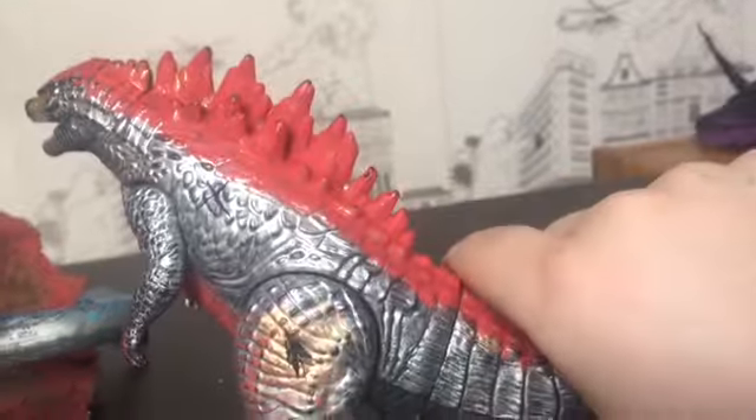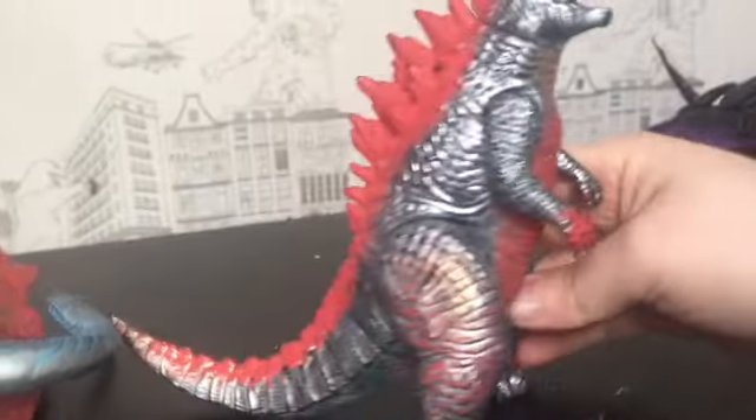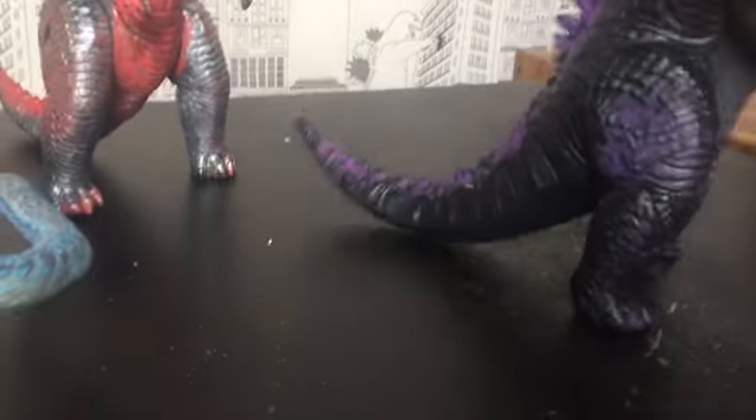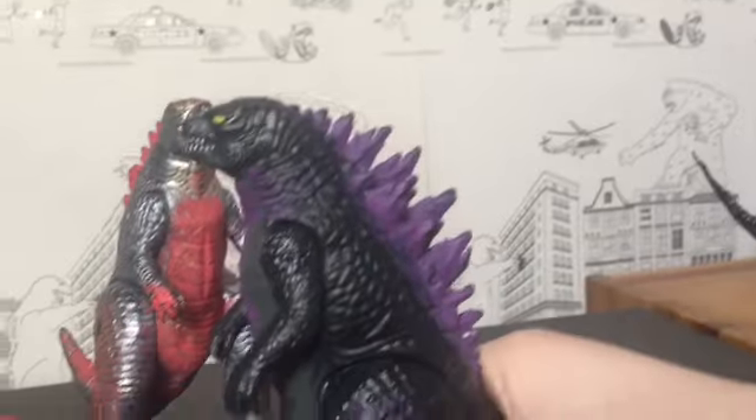Here's a Mechagodzilla custom — I think this looks alright, it just needs the guns on it to look complete. And then there's a Mechagodzilla Jr. custom, or just purple Godzilla I guess.